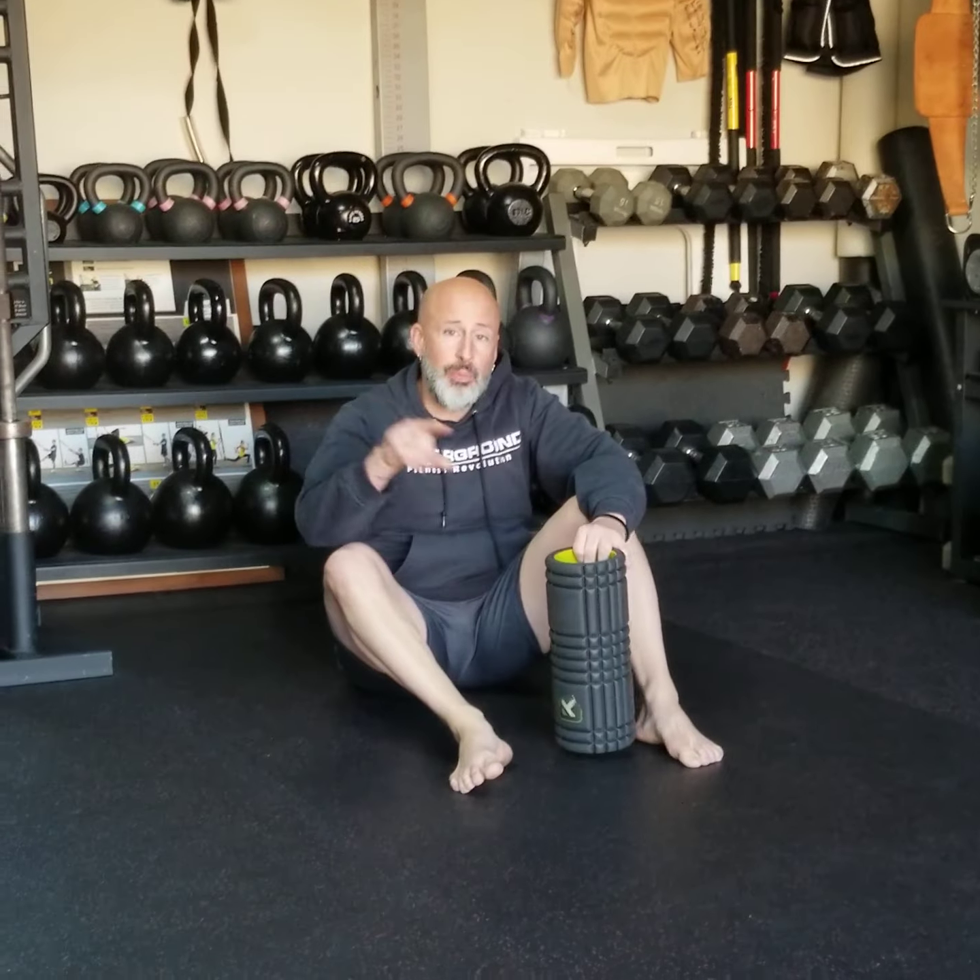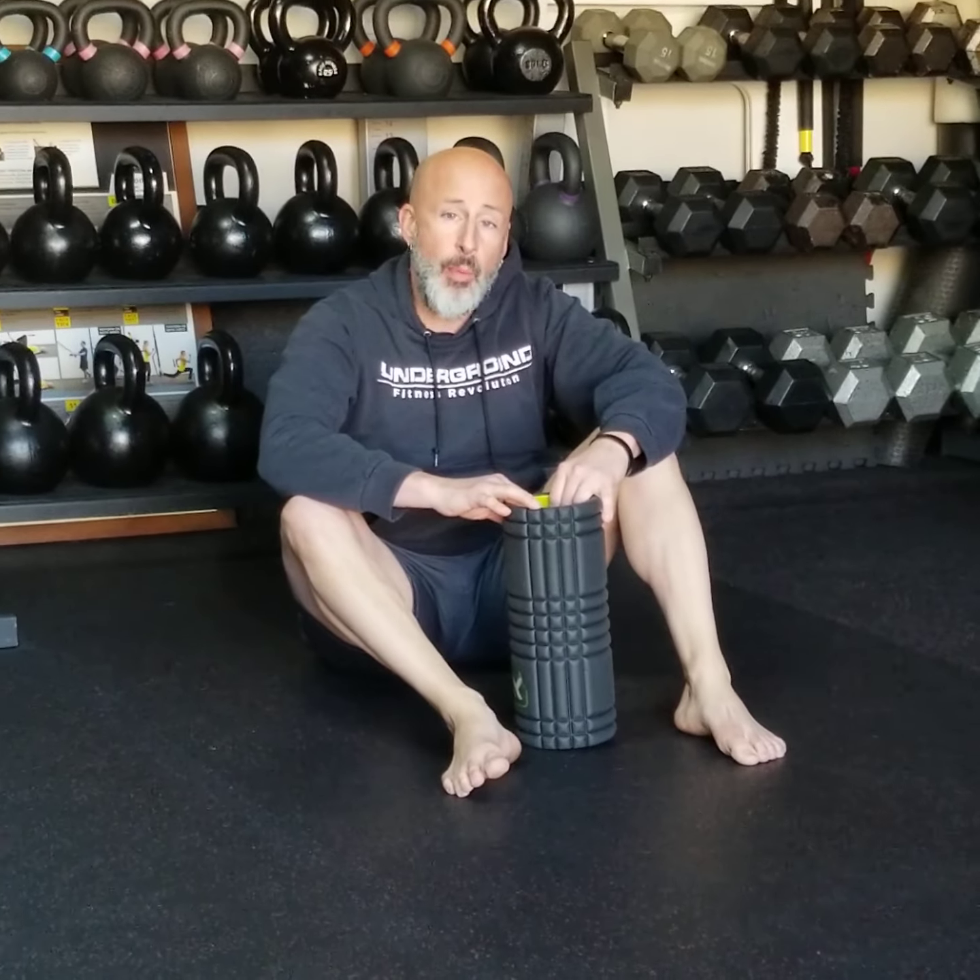That is your foam rolling routine — three and a half minutes. Do this followed by your ten minute mobility warm-up and then go right into your workout. Amen.